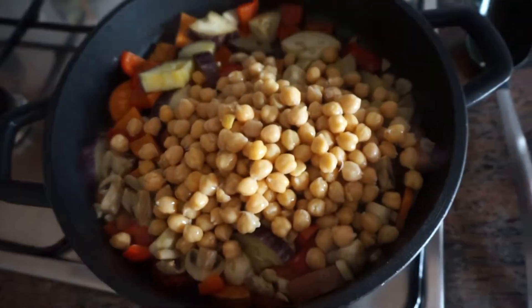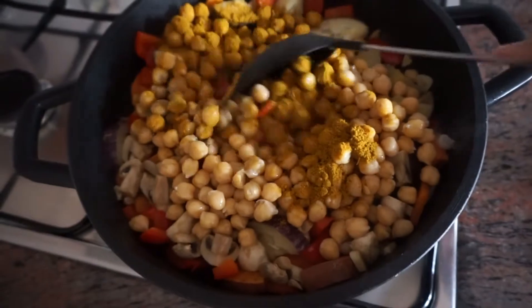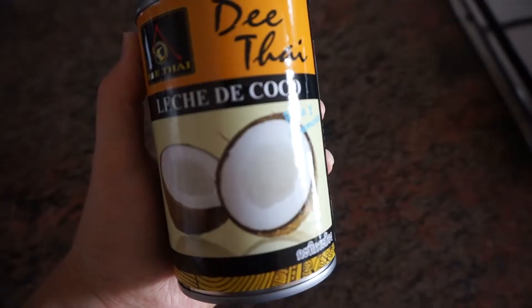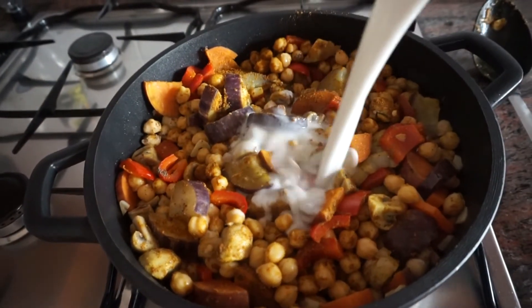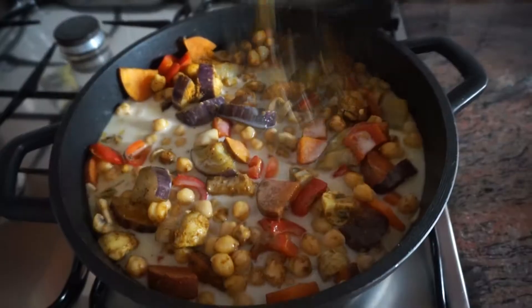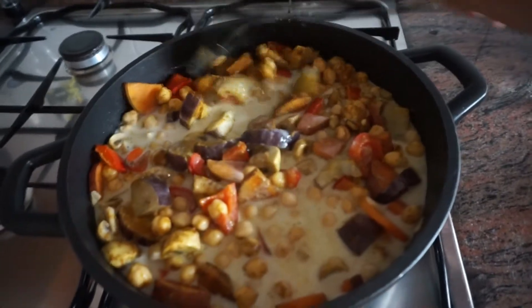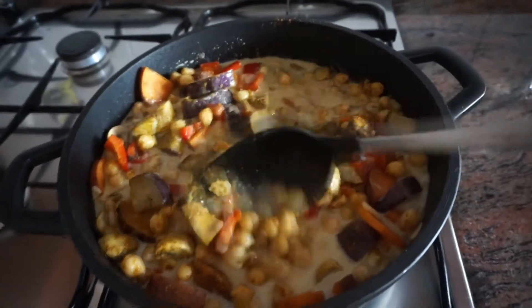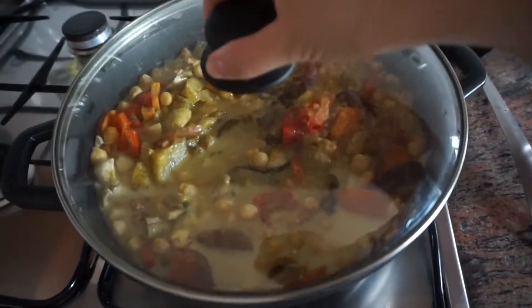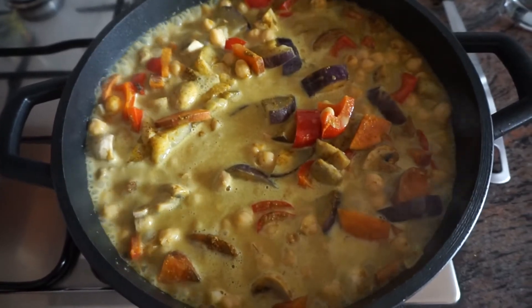Once that's been simmering for 10 minutes, add in your chickpeas and your curry mix. Give it a good stir. Then add in the coconut milk — we buy ours but you can make your own. It's really tasty. Then pop the lid on and let that simmer for about 20 minutes.